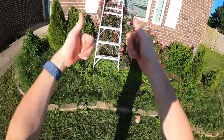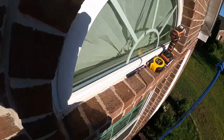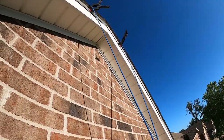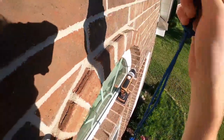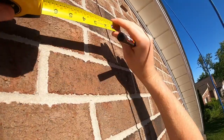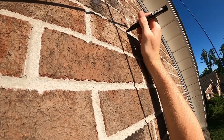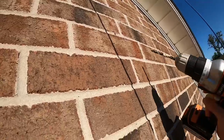All right, going up. Let's test this out. The ropes get a little sketchy. It's already just about the sketchiest thing I've done. Just get used to the wobble.